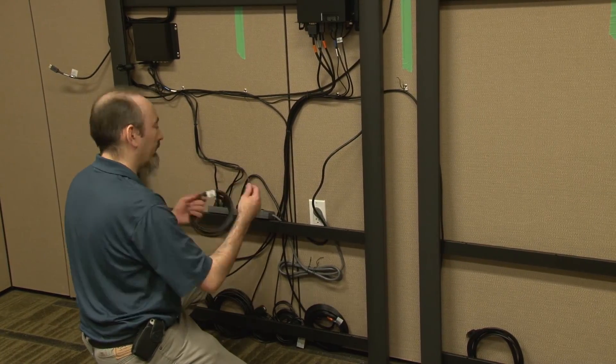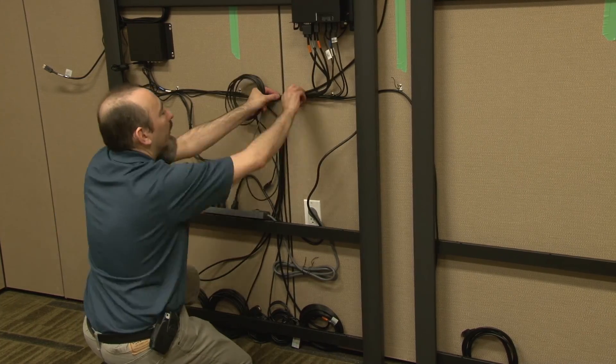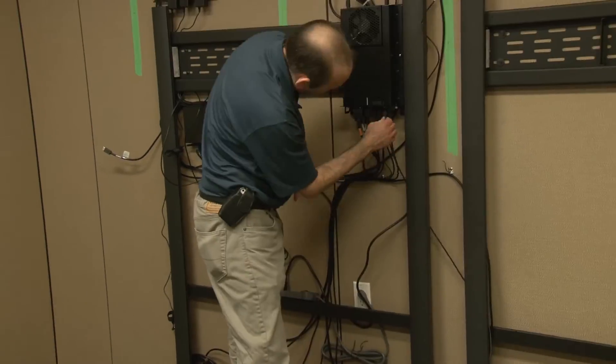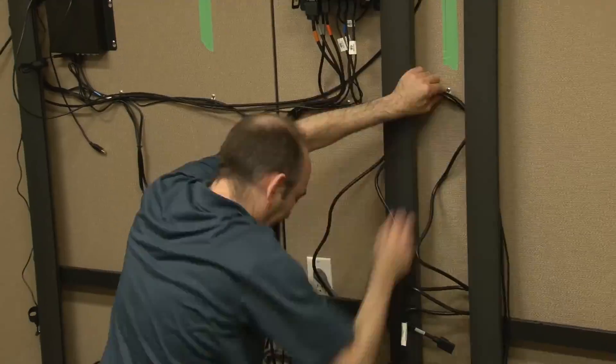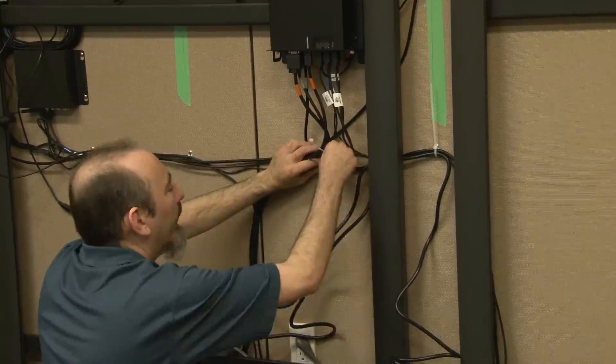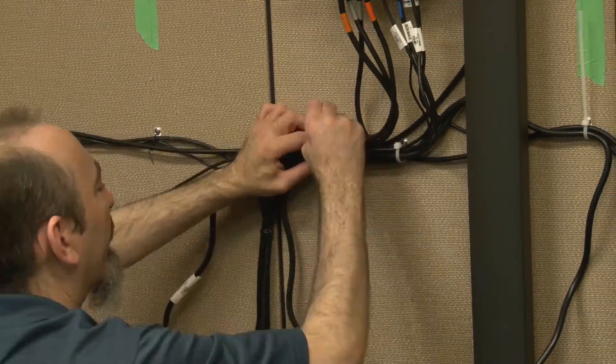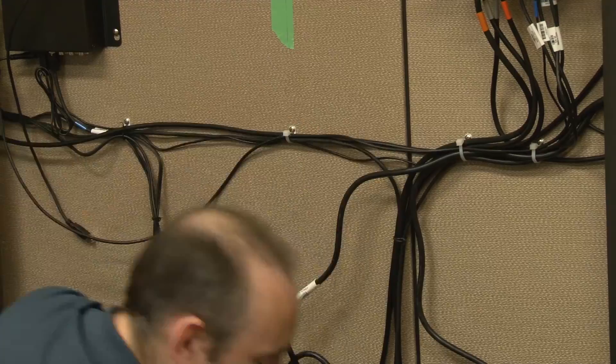Attach each of the large display panel's HDMI video and USB data cables to the AM70L computing appliance and prepare each display panel's power cable. Ensure that each cable has plenty of slack to prevent accidental disconnection and to simplify service access later, and secure all cables.